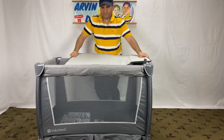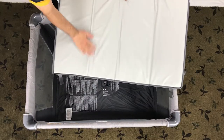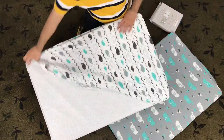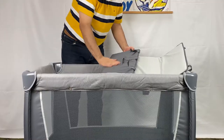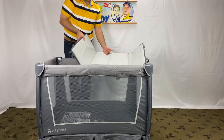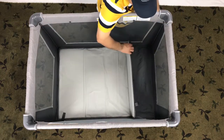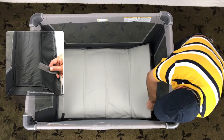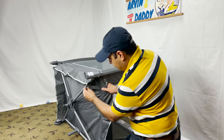Now we put the mattress. The mattress pad is scratchy and not very comfortable — I recommend getting pack and play sheets. For now, let's continue the assembly. The softer side of the padding should be up, and the side with the straps should be pointing down. Use the velcro straps under the mattress to secure the pad by inserting the straps through the slots on the bottom side of the play yard, then fasten them to the bottom of the pack and play.